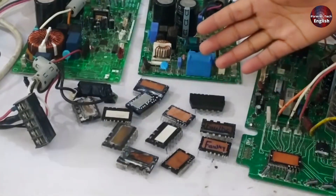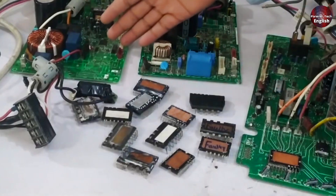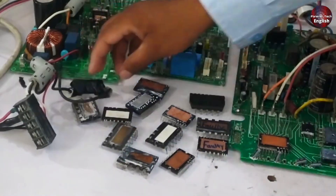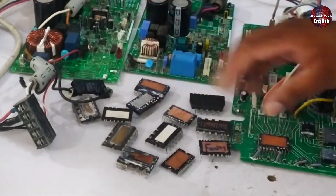I have many IPMs and PCBs on the table, including outdoor PCBs from various brands like O-General, Orient, and Sharp, and I have IPMs from almost all brands. Some of these are faulty while others are in good condition, so you can easily check them.